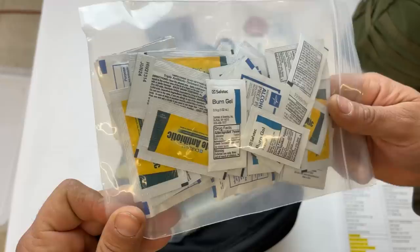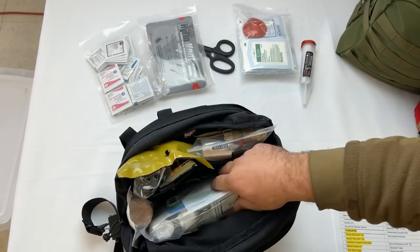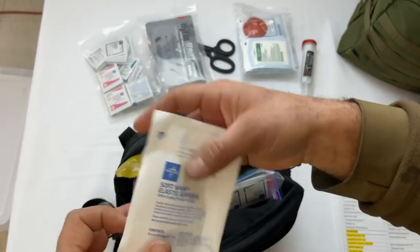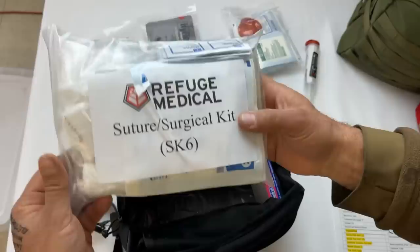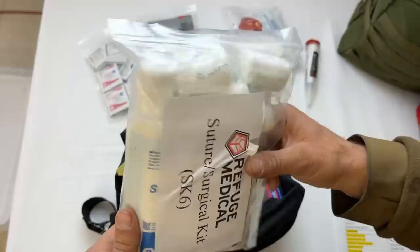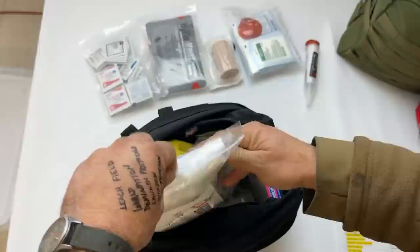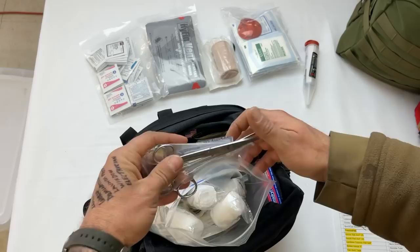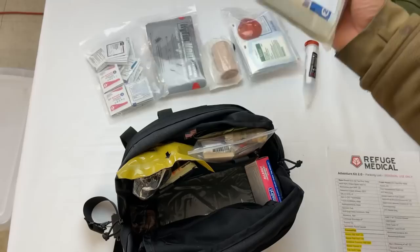Here are your burn gels and antibiotic gels, triple antiseptic wipes, povidone iodine pads — all that for scrapes, bruises, and disinfection. We have an ACE bandage, 3-inch elastic wrap, and a suture and surgical kit — SK-6 — as well as a surgical drape. Inside the SK-6 there are 20 sutures, suturing equipment, alcohol prep pads, scalpels, hemostats, scalpel handles, and all types of surgical instrumentation. So if you had to, God forbid, perform some minor surgery including stitching, you've got everything you need for wound closure.